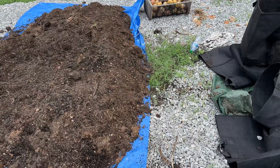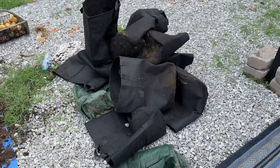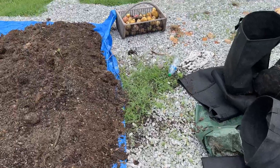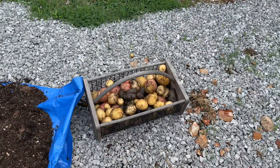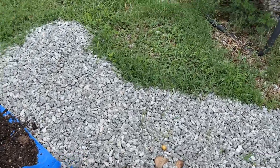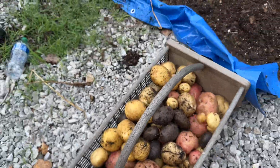I harvested my potatoes that were in potato grow bags — there were 12 potato grow bags, 10 of the black and 2 of the green. This is all the potatoes I got. I know there's a trick to growing potatoes in potato grow bags and a lot of people have a lot of success.